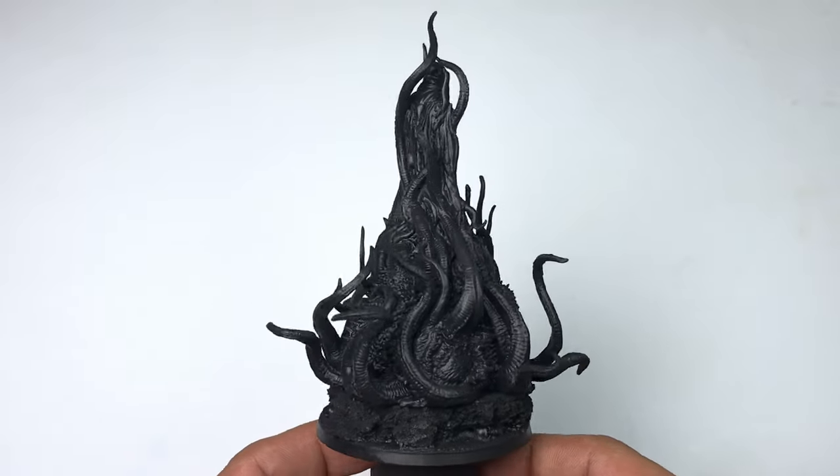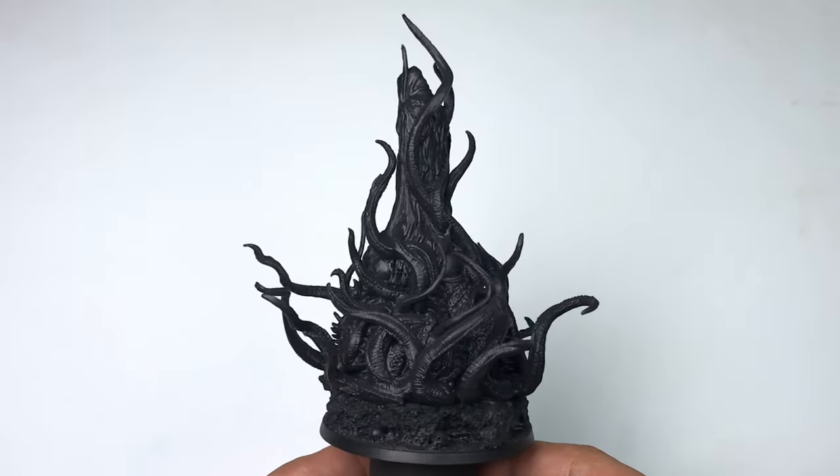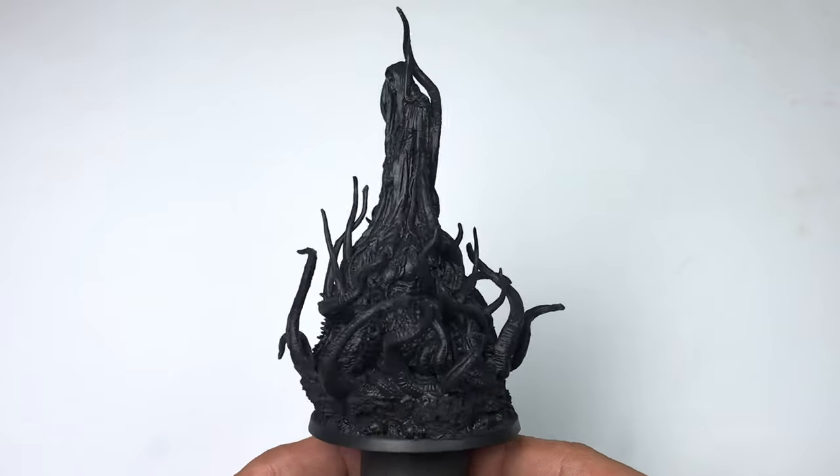Hi, I'm Don. Today, we're painting this Haster miniature from The Cthulhu Death May Die by Seamon Games.